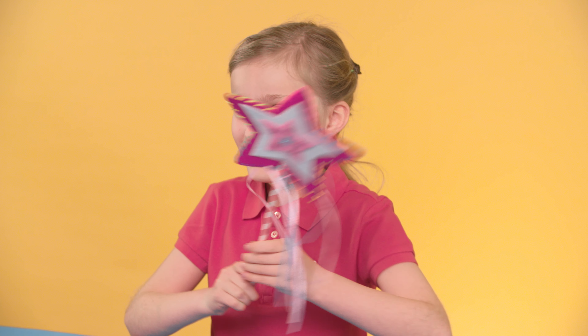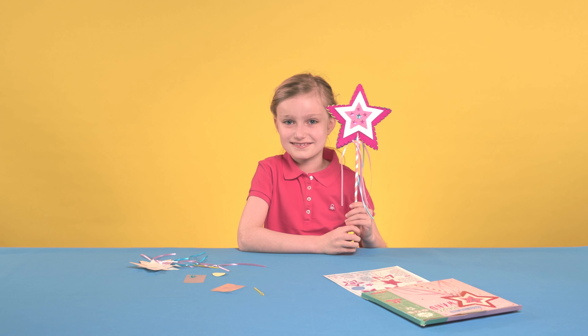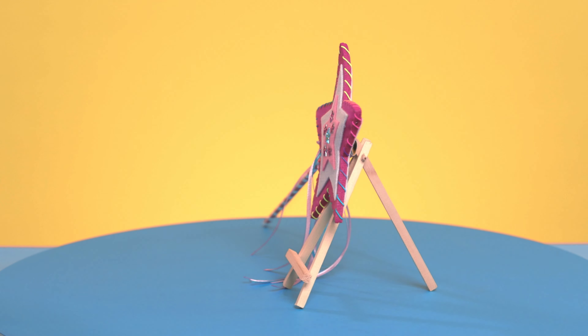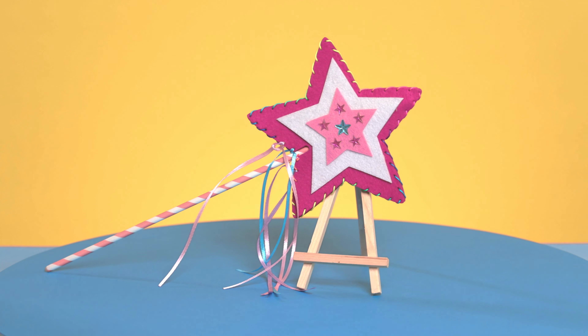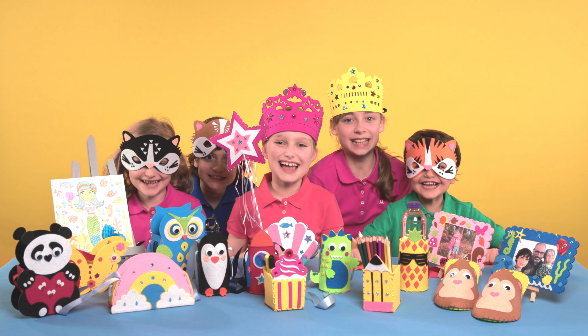Now you're ready to spread some magic. Made from quality thick felt and ribbons and can be used time and time again. A dressing up box must have. Always remember to read the safety warnings on the pack before use. Get set, make!